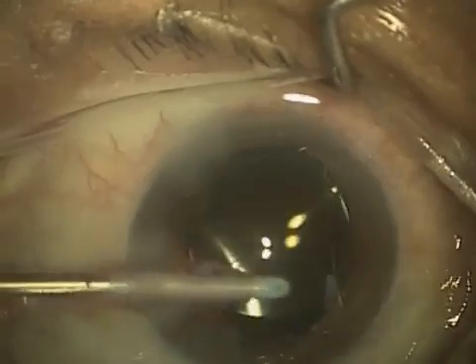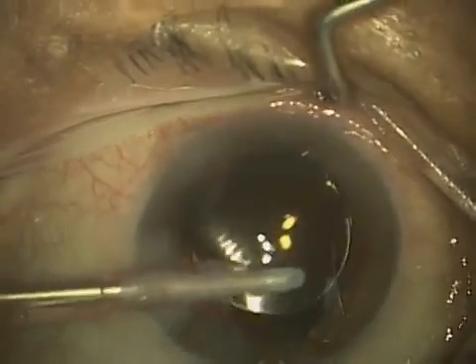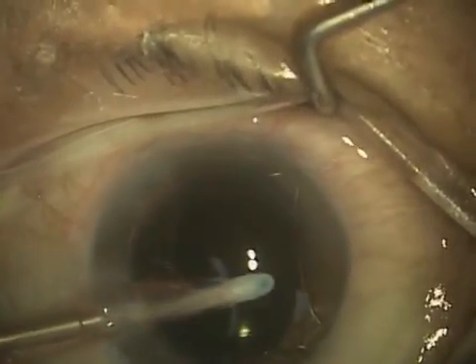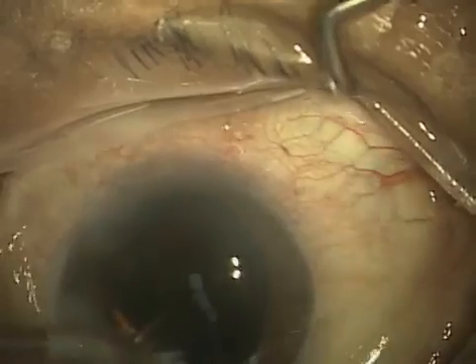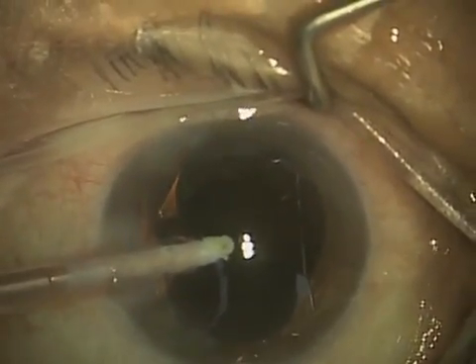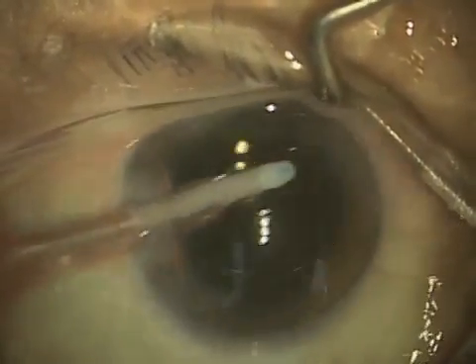You see the patient moved a little bit, and again, that's relatively common when somebody suddenly has clear vision because the lens is now in the eye. They want to look around, so I generally just gently inform them that we're almost done and just need them to keep looking straight ahead for a little bit.